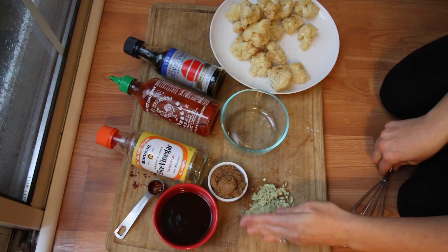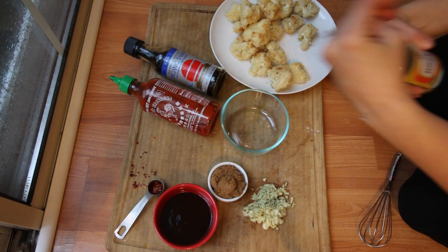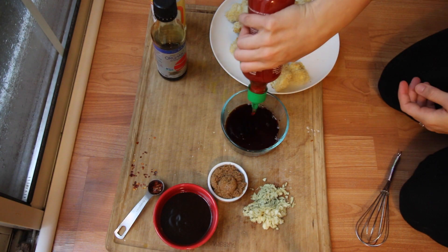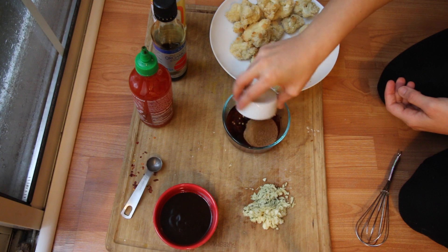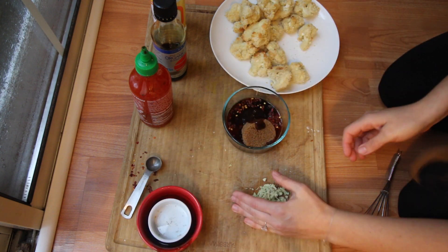Once you take your cauliflower out of the oven it should be nice and crispy. Now we're going to make our General Tso's sauce. I have rice vinegar, soy sauce, a little bit of sriracha, crushed chili peppers, brown sugar, hoisin sauce, crushed garlic, and fresh ginger.